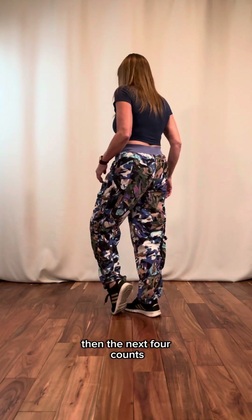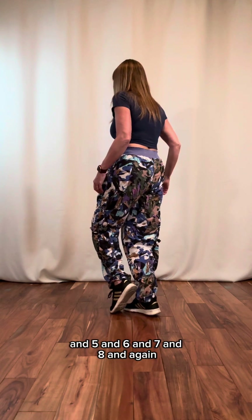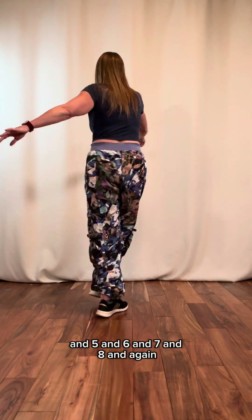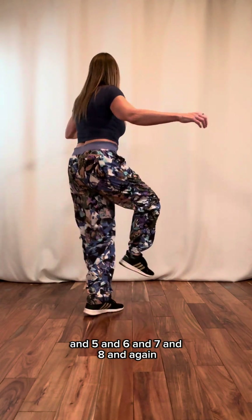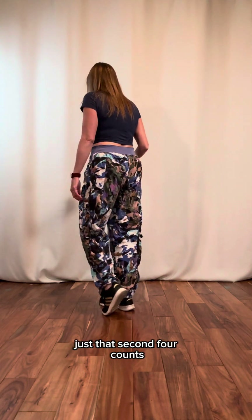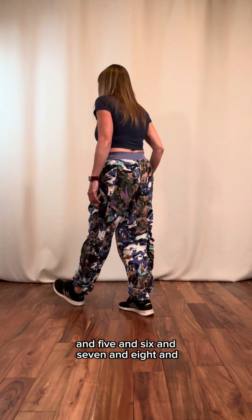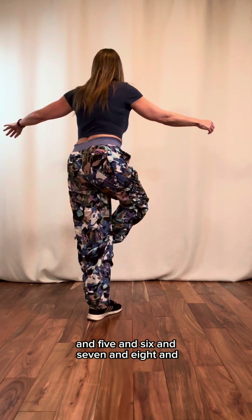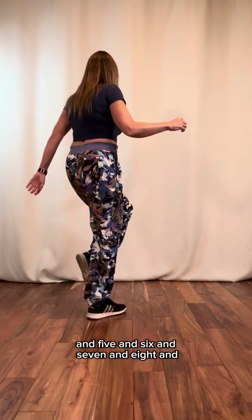Then the next four counts: and five, and six, and seven, and eight, and. Again, just that second four counts: and five, and six, and seven, and eight, and.